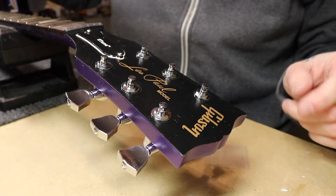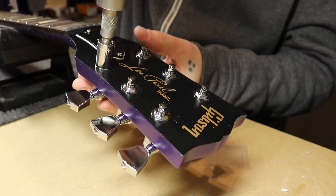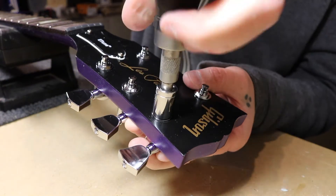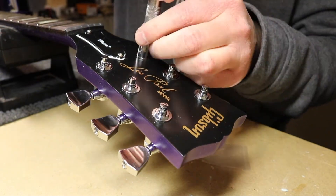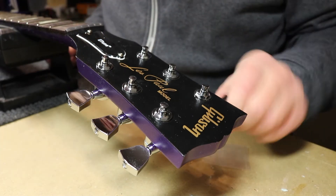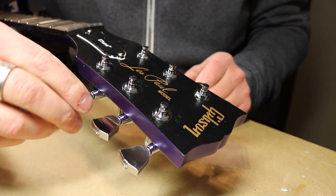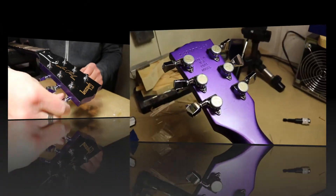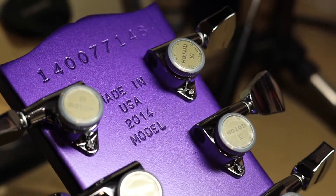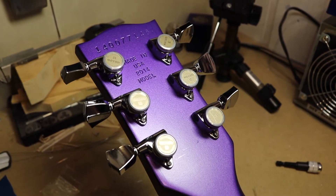Now we've got to take the little tool here and tighten these ones a little bit. This is looking actually very good now, and wow, this is some high quality tuners right here. This feels great. Looking awesome — I'm very happy with the result.